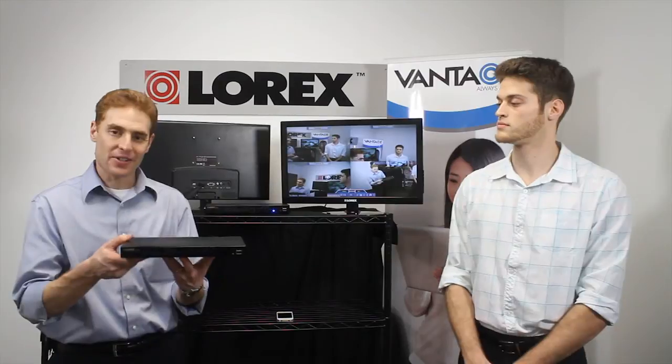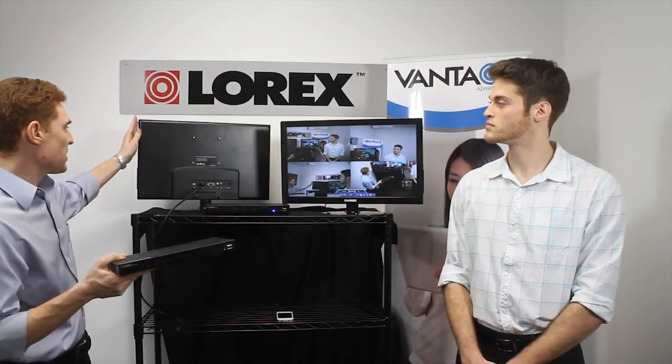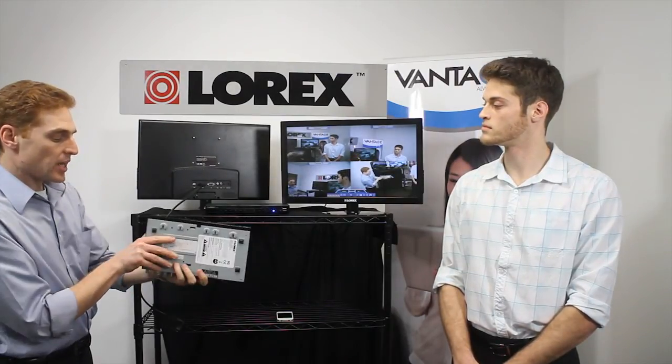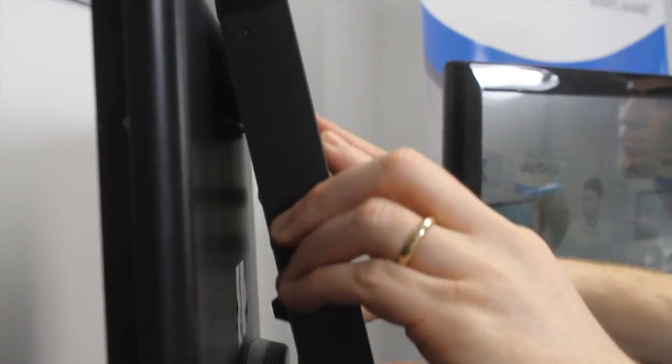Its unique form factor is quite special. The Edge 2 is the slimmest DVR in the market. Coupled with a slim energy efficient LED monitor that also offers clear access to the VESA mounting holes, you're able to slide the DVR and conceal it. It really is this simple.